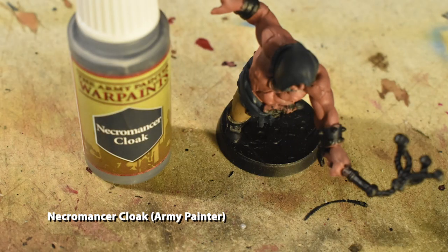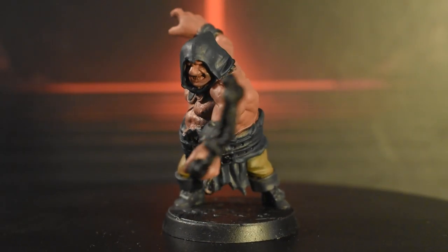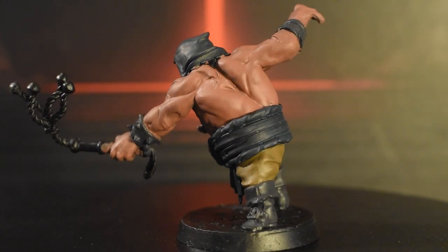Now we'll apply Necromancer Cloak to the bracelets and the boots, as well as the two belts around his belly to give the appearance of black leather.